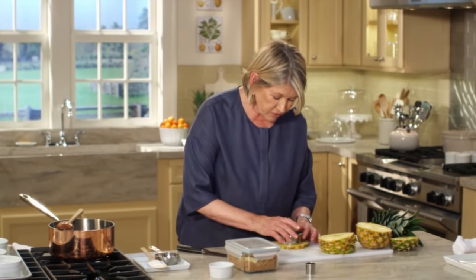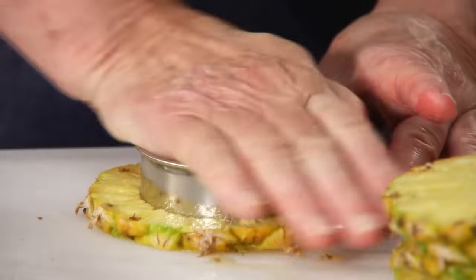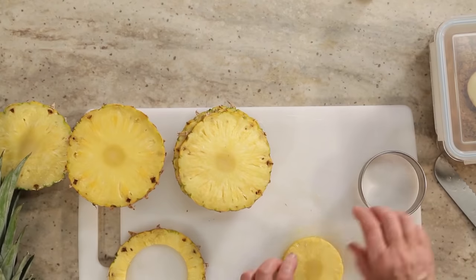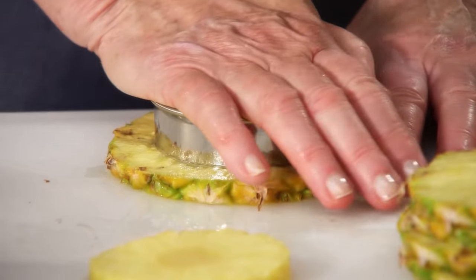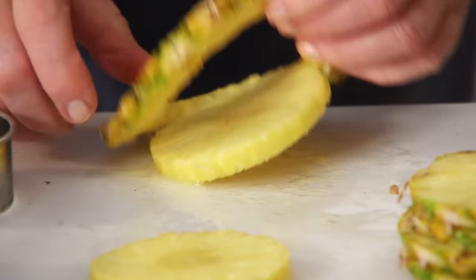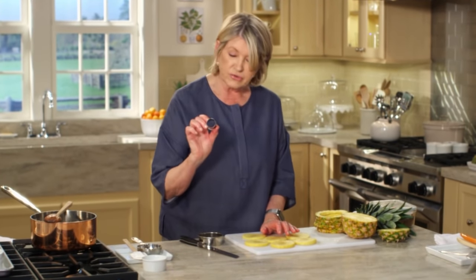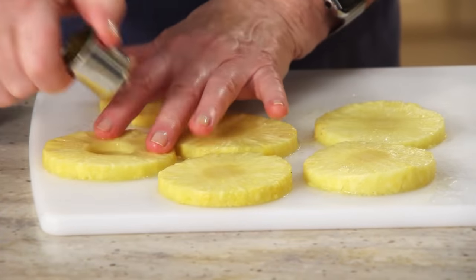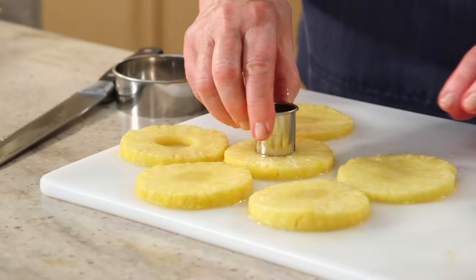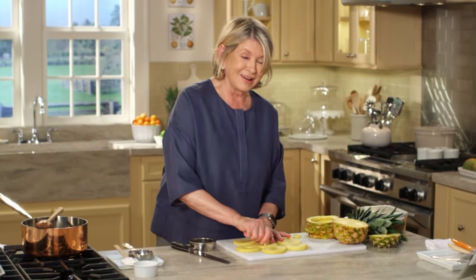Take the cutter and cut the nicest round out of this pineapple. Make sure your cutters are nice and sharp before you embark on this project. Now we want to take the core out because that really is tough. Find another cookie cutter or biscuit cutter that's the right size for the core and take that out. Doesn't that look a lot like canned pineapple? But the taste is a lot different.